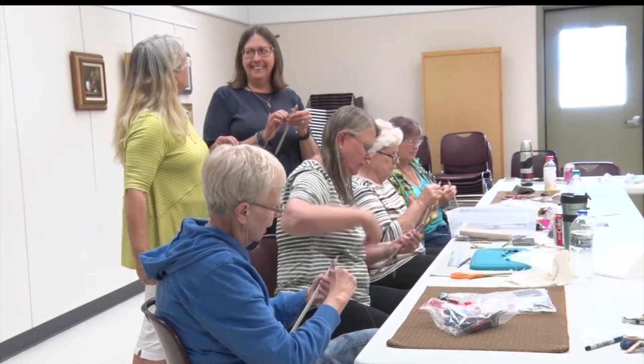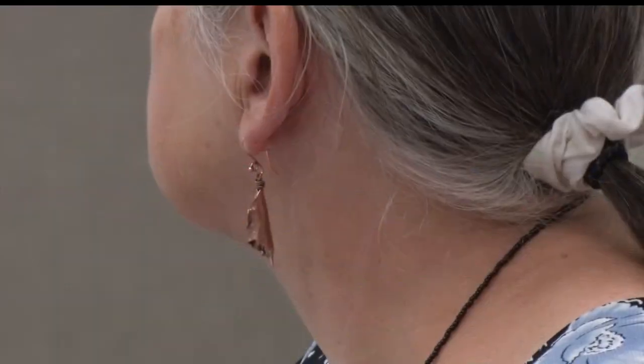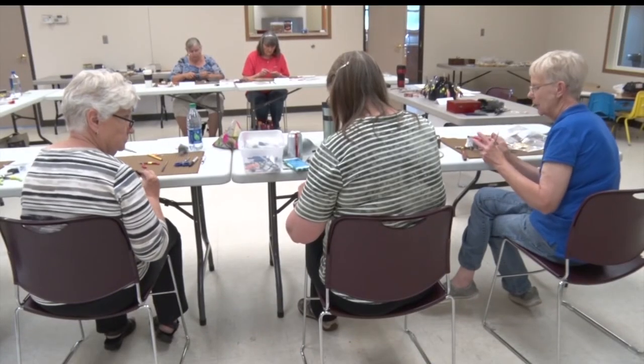And sometimes it works, and sometimes it doesn't. Deb's class today made a pair of earrings and a chain, and you'll see that none of them look the same. No matter what their earrings look like in the end, the best part is they got to be creative together.